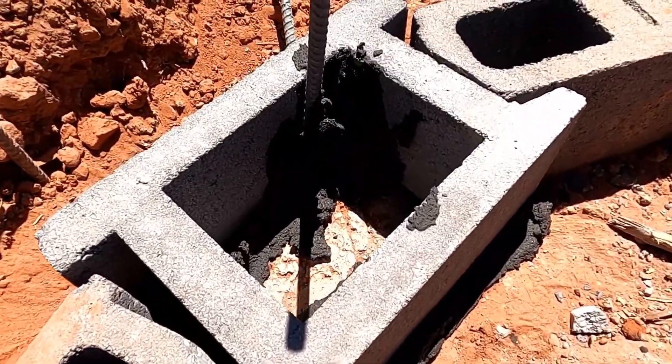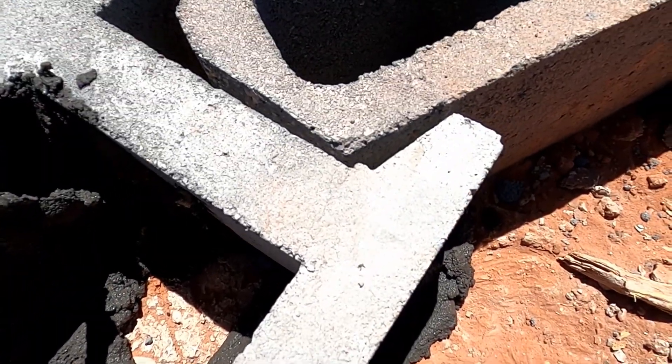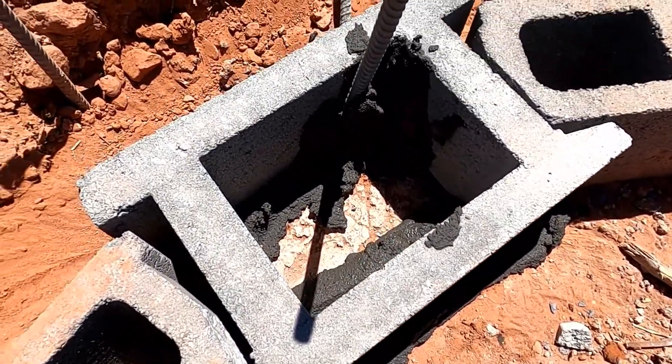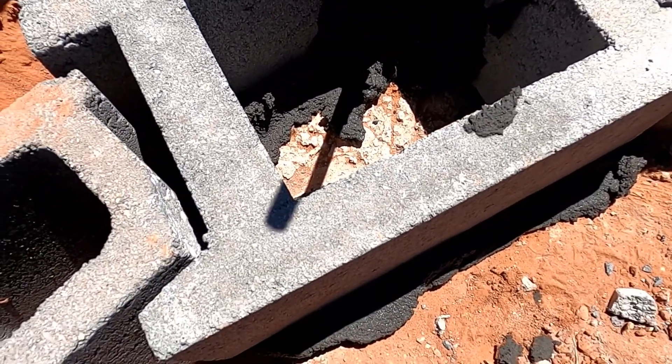We've got this 45 column here — cut these angles on both ends. It doesn't need to be cut on the outside, just the inside corner.